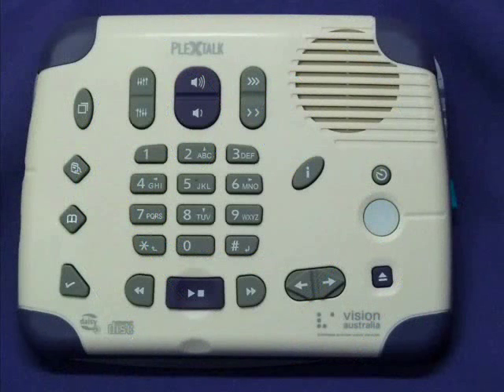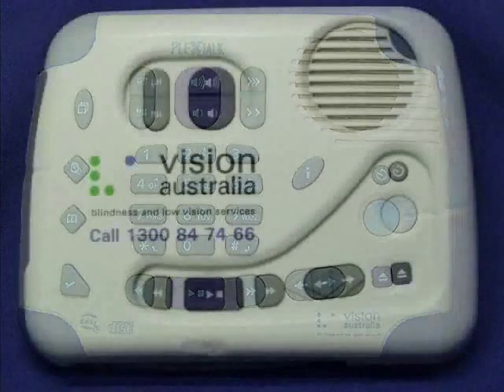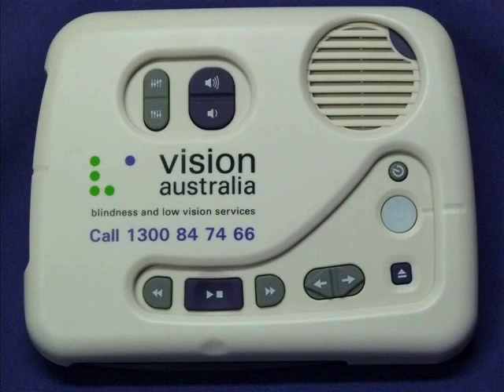Now here is that real person I told you about. As you have probably already gathered, the PlexTalk PTX1 unit is a very sophisticated but very simple unit to use. All of the buttons have been designed to be either easy to see or easy to feel. The different shapes of the buttons makes them easy to locate. As Lee suggested, with the cover on, the PTX1 unit looks simple and uncluttered.